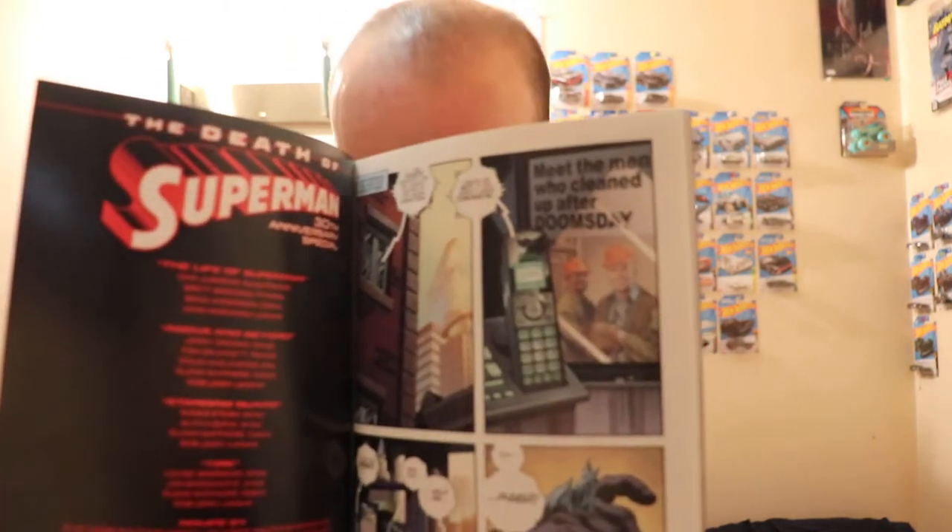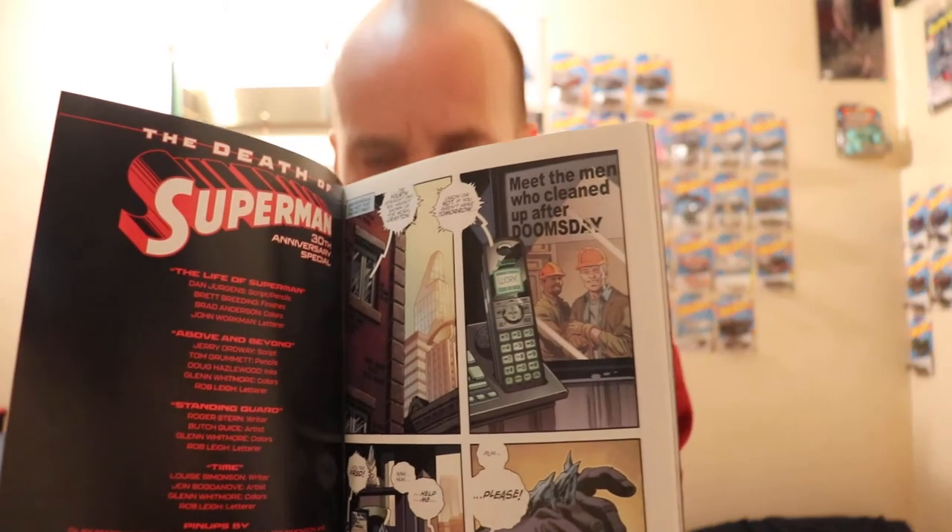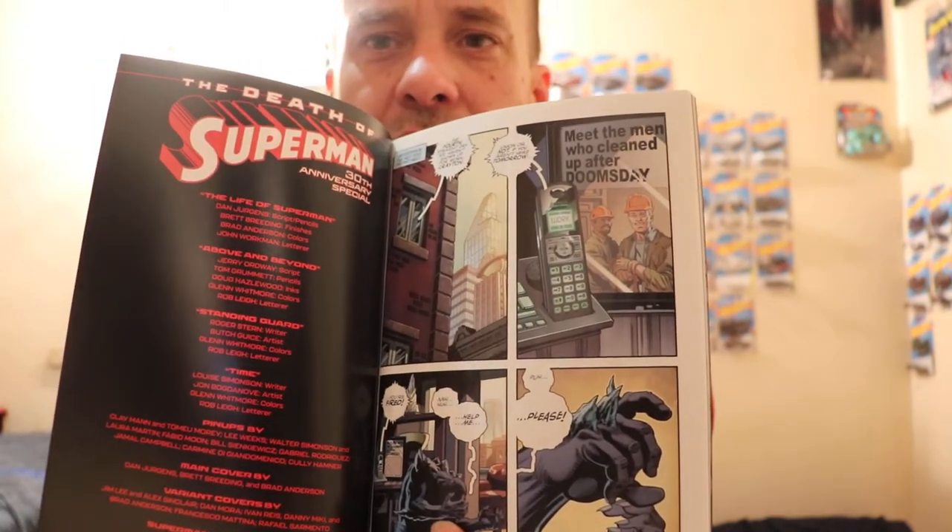The first story, 'The Life of Superman,' is where we actually meet the first appearance of Doombreaker. I think his name is like Leighton Craig — I'm not great with names — but it's just some random guy who was actually in front of the Daily Planet where Doomsday and Superman both died, and he was part of the cleanup crew. He actually took a piece of Doomsday home with him, and it infects him and slowly over the years changes him into what they call Doombreaker.